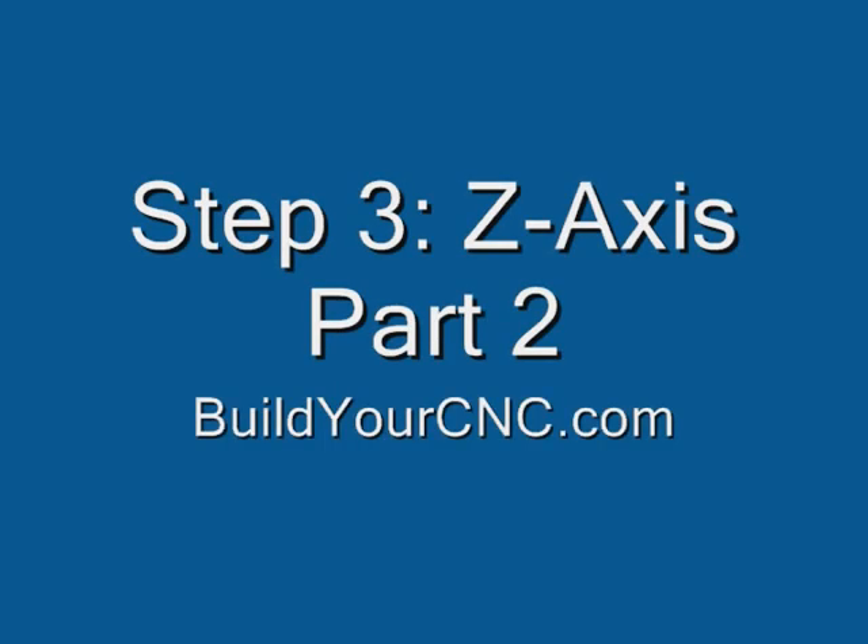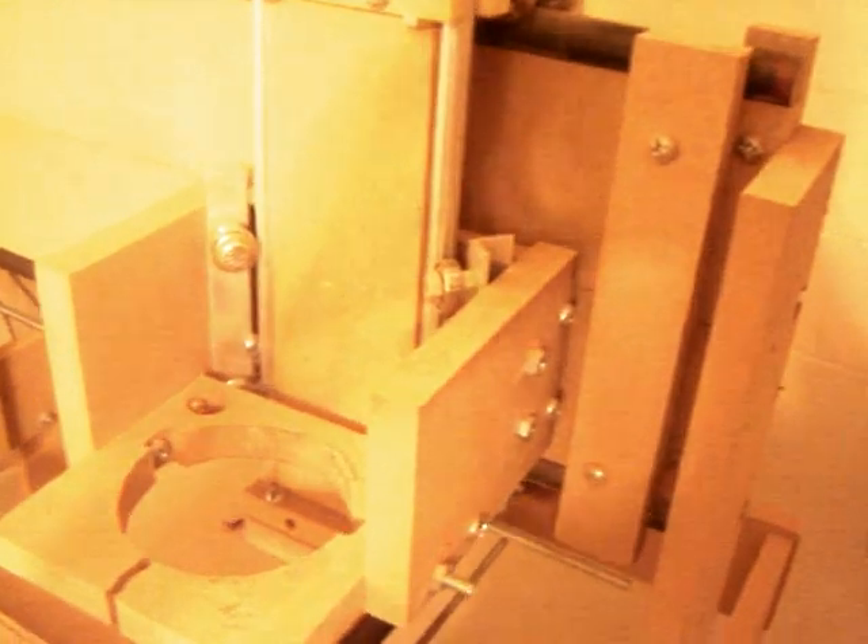Step 3: Z-Axis Part 2. Before we get started, I would like to introduce you to the Z-Axis of my old home-built machine. Generally, the Z-Axis in this tutorial is similar but a much cleaner and sturdier design.